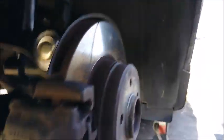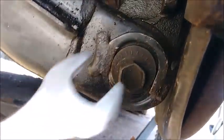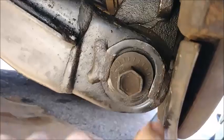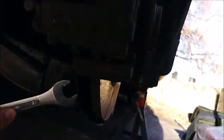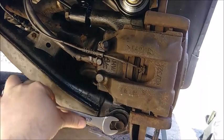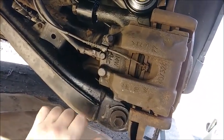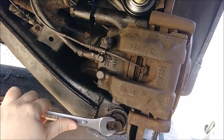Since our tire was roached from presumably too much toe and negative camber, here's how you adjust this. One side is bigger than the other, so as it rolls around inside this groove welded on here, it moves this wheel carrier. As this big end comes around and presses against here, it moves the bottom out — this gives you negative camber.